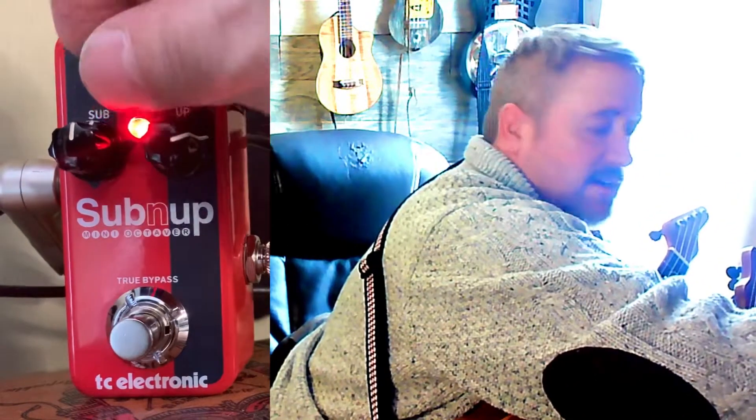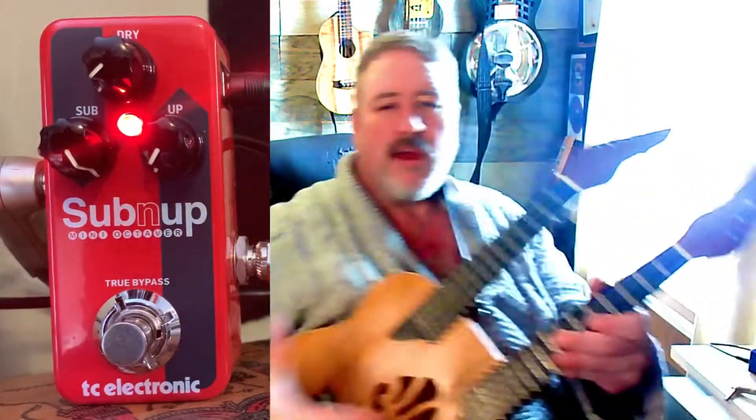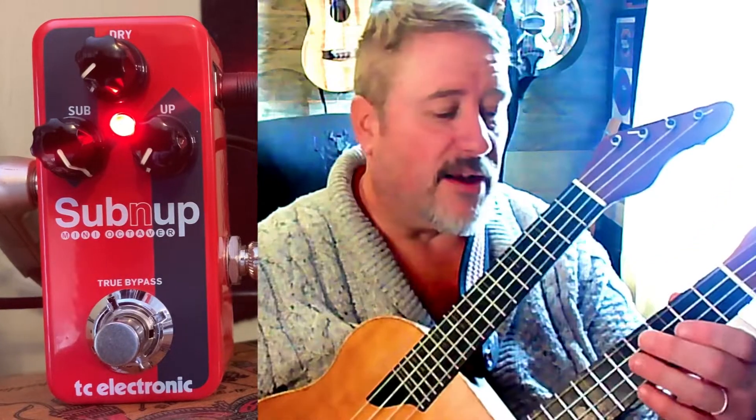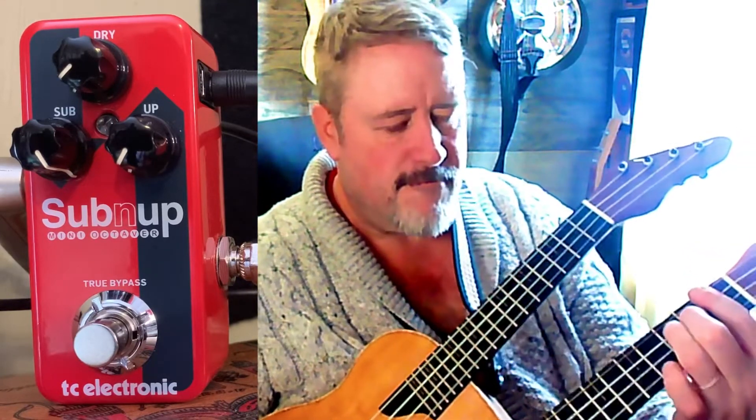The way I use an octave pedal is I pull the dry and the high all the way off and turn the sub octave all the way up, because I want to make my ukulele a bass. I've dropped everything down one octave, which puts the ukulele in the range of a guitar. Then with my looper I'll record a bass line, loop that, and then turn off the pedal and loop a strumming pattern on top.